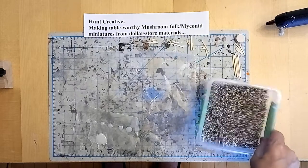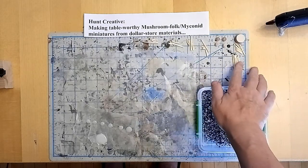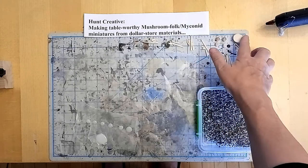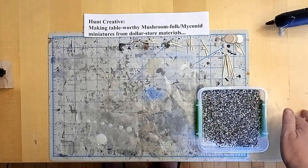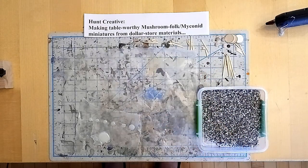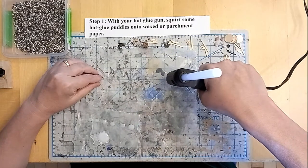Hello everybody, welcome back to Hunt Creative. Today we're going to make some table-worthy mushroom folk myconic miniatures from Dollar Store materials. I've got some fish tank gravel, some cut up matchsticks, some hot glue puddles on wax paper, and some little wooden circles.